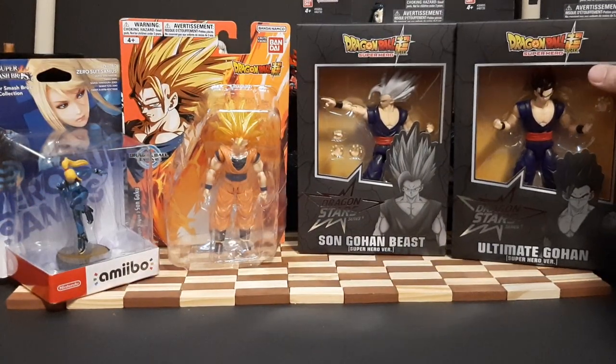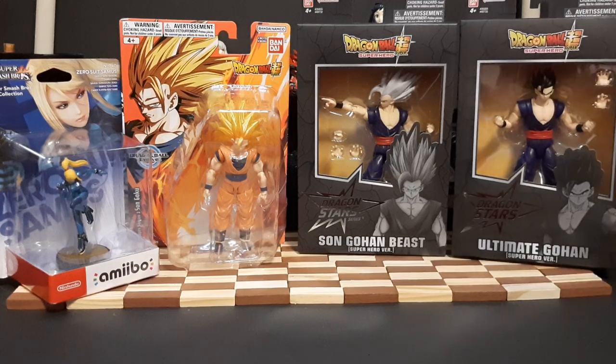With that out of the way, that is my figure loot haul set for November. If you liked the video, please leave a like, comment, subscribe — I would appreciate it. And as always, have a good day folks. This is iPiron, saying out. I'll see you guys on the next one.